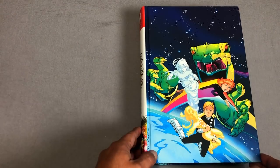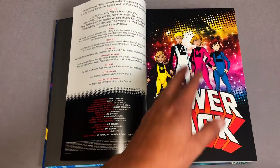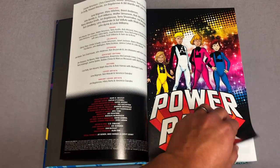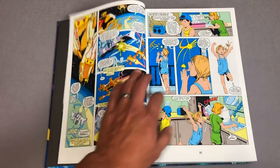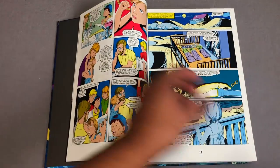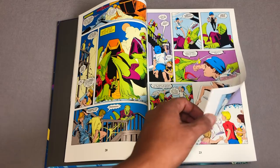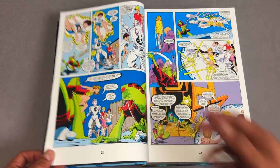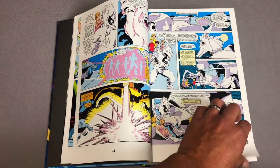Let's talk a little bit about this book. So what is Power Pack about? It was a series about a family named the Powers. We have Katie, Alex, Julie, and Jack — all four of them are children of Maggie and James Power. Dr. James Power is a scientist who's made a weapon that the Snark Empire wants. The Snarks are these reptile creatures that are about to kidnap both mom and dad and leave the children alone.